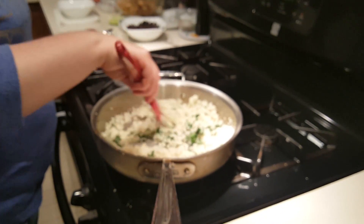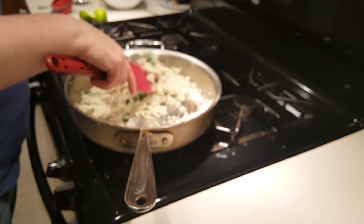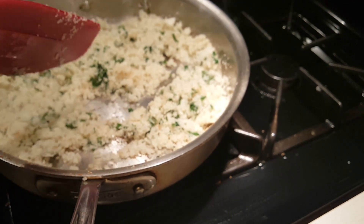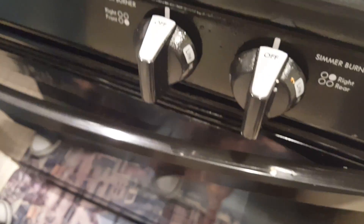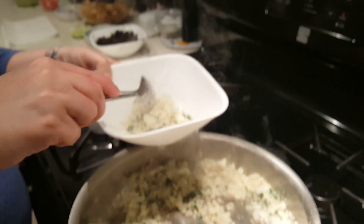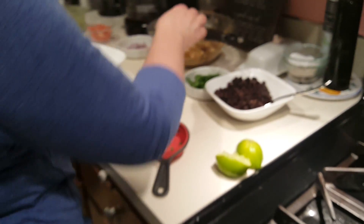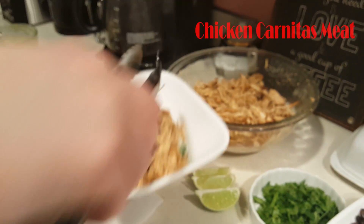And that is our cilantro lime cauliflower rice. This is going to be the base for our chicken carnitas burrito bowls. We're going to go ahead and turn that off, then take a bowl and put a little bit of rice in it, and add our chicken carnitas meat right on top.